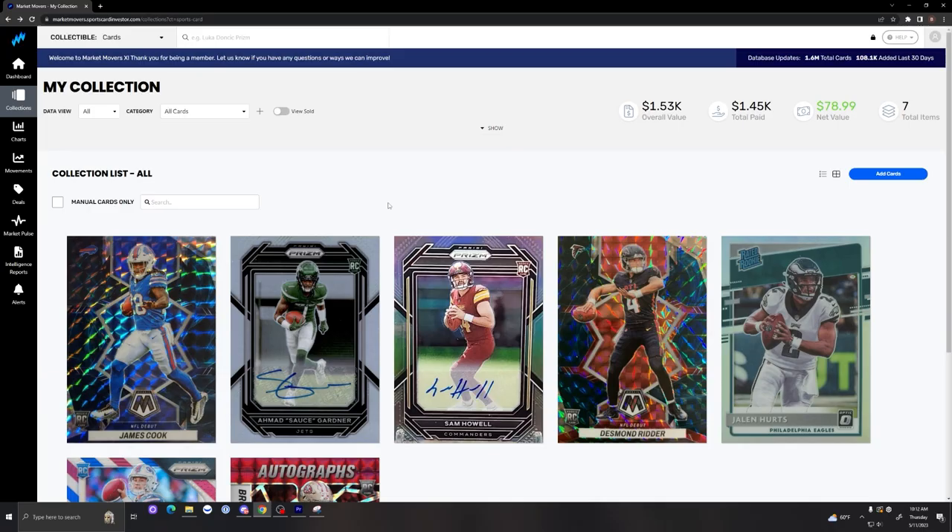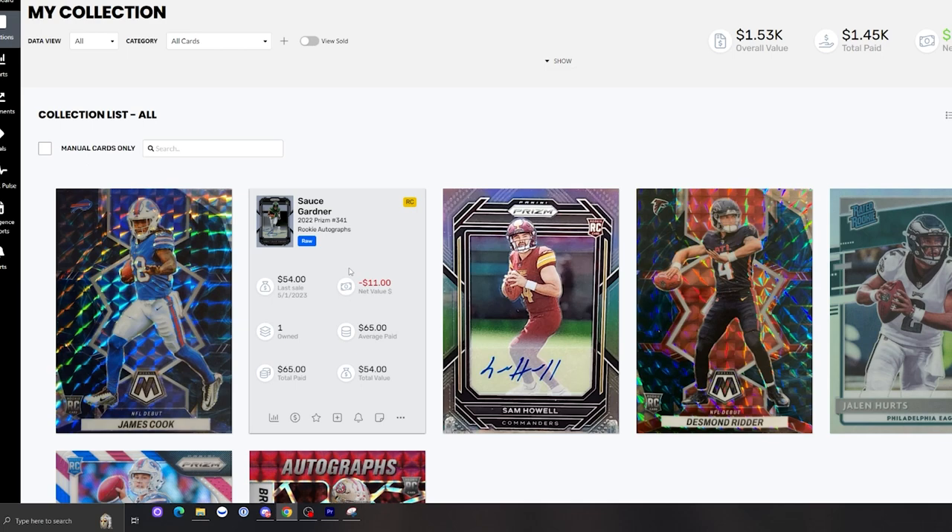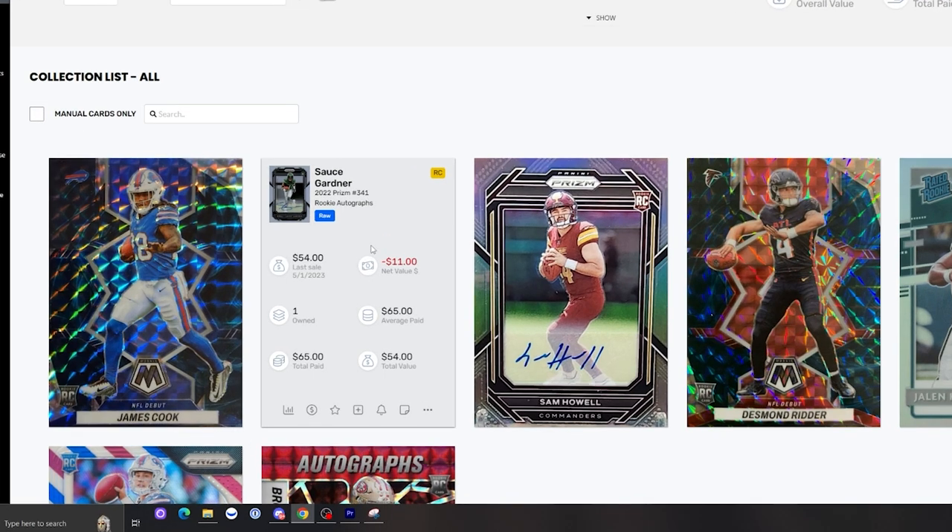The next card is Sauce Gardner — his Silver Prism Rookie Auto. This card is ungraded. I purchased it for $65 and it's now at around $54, so it's slightly down in value. I purchased this card when Aaron Rodgers announced that he wanted to go to the Jets, so I think Jets cards pumped momentarily but then started to cool off since there's really no catalyst until the season starts.